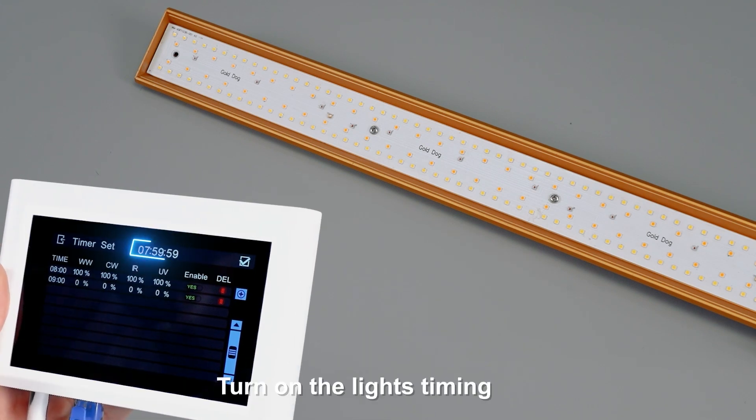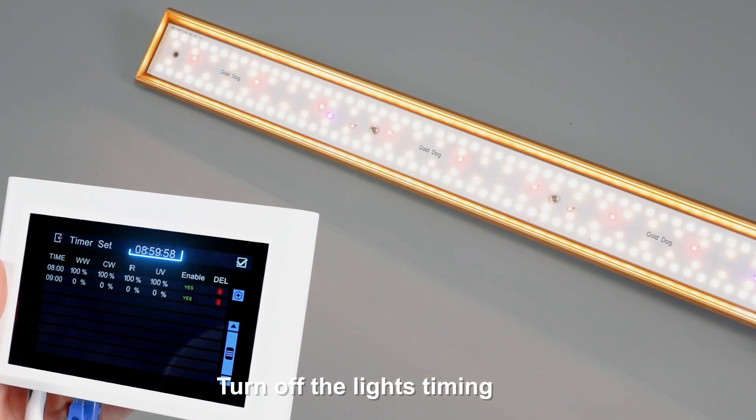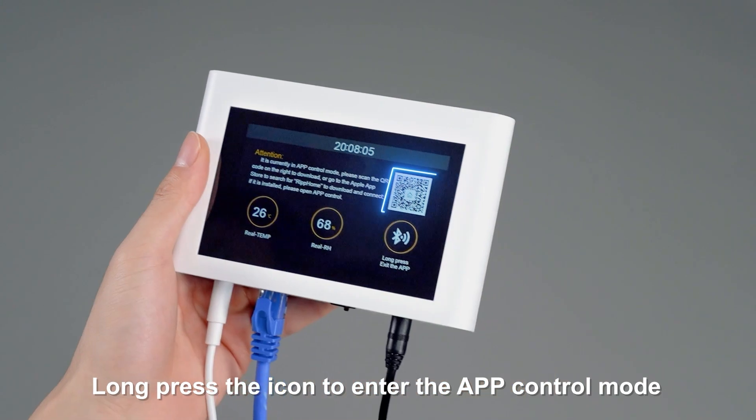The lights turn on according to the timing schedule, and turn off according to the timing schedule. Long press the icon to enter the app control mode.